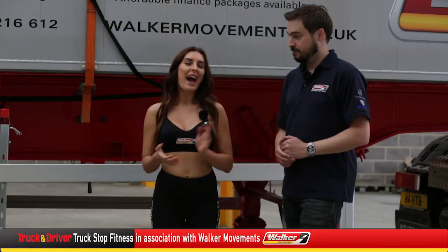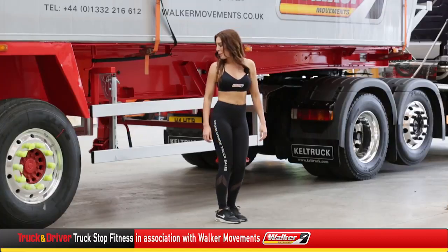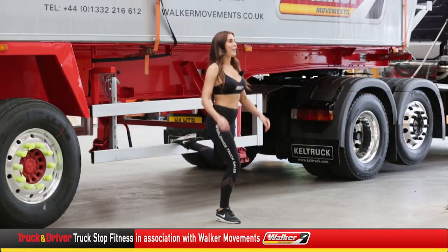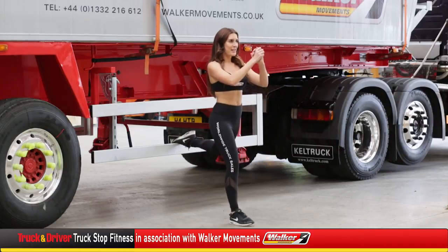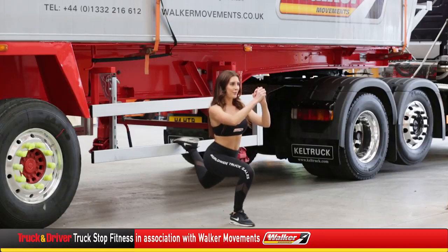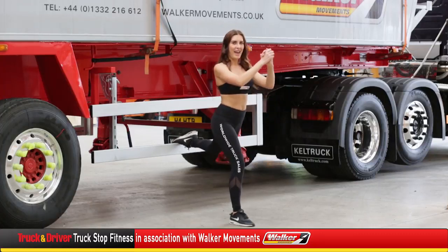Today I'm going to show you my truck driver George how to do a Bulgarian lunge. Just watch me. With the Bulgarian lunge, your back foot starts up and your front foot starts in front. Clasp your hands together and lunge down and drive yourself back up again, repeating for 12 reps and then on the other leg.